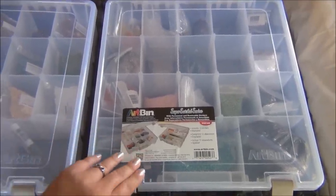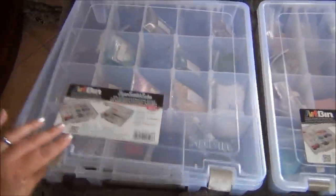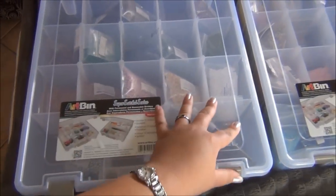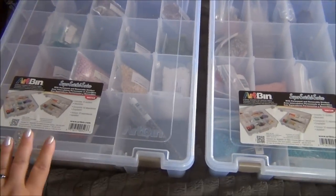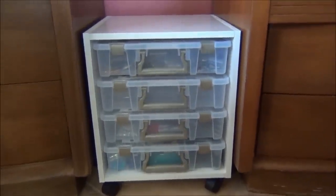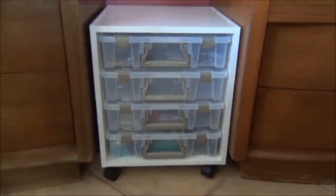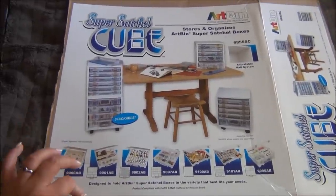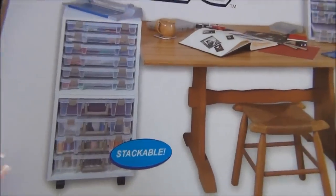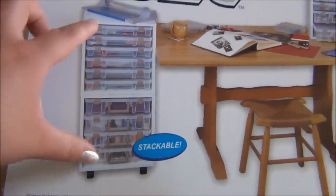I put all of my 6-0 seed beads in this one because I have large bags of them, so this is great for my 6-0s. In this one I put all my super duos because I also have large bags of them and needed a big container to fit them. Here's what it looks like with all the Super Satchels in it. I still have one that's empty and I'm thinking I might put 8-0 beads in it, but I'm not sure yet. I saved the lid for my box so I could show you what the cubes look like stacked. I have the bigger ones and you can fit four in there, but if you get the slims, you can fit six into the cube, and you can stack them.